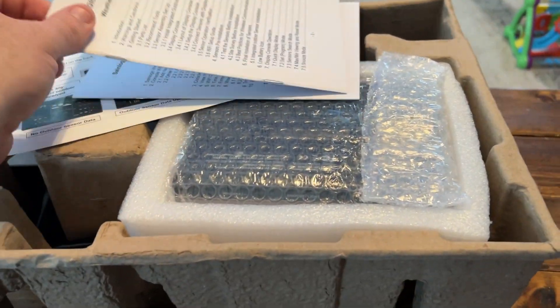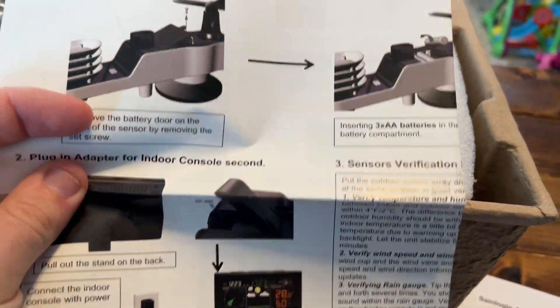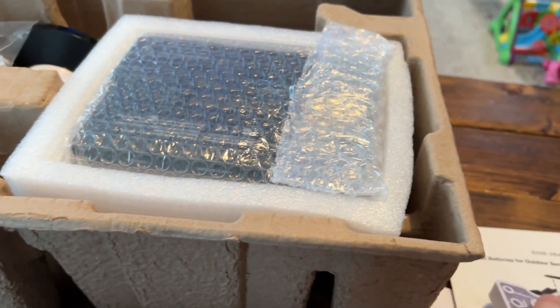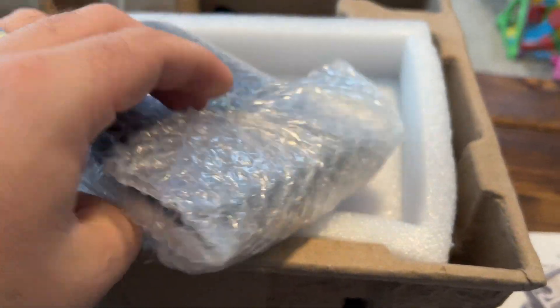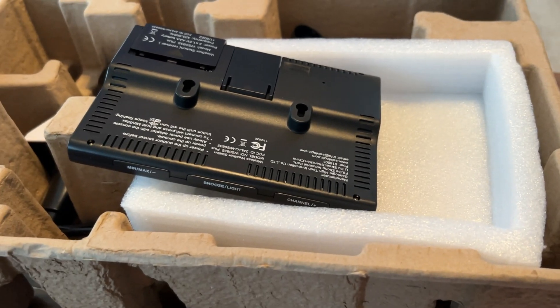Alright, so I just pulled this right out of the package. We have a user manual, a Wi-Fi setup guide, and some basic instructions. This looks like the part that'll hook onto the pole outside. Here are some bolts. This is supposed to be able to go onto a pole — I'm not sure if any kind of pole was sent with it. It sure doesn't look like it.